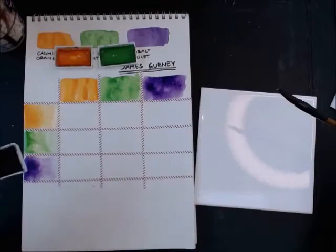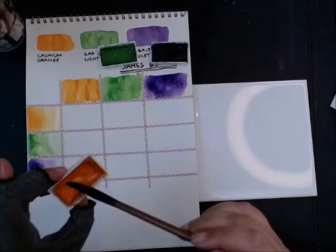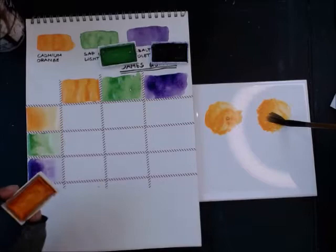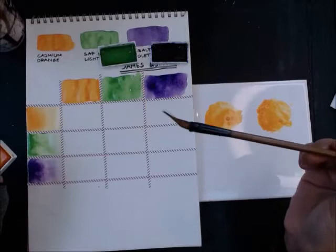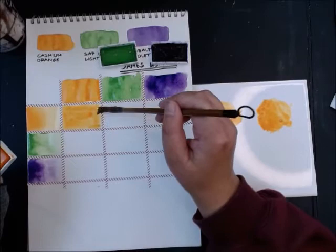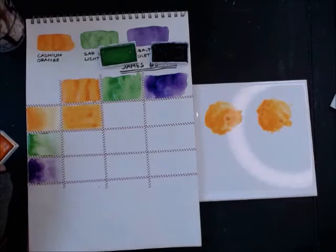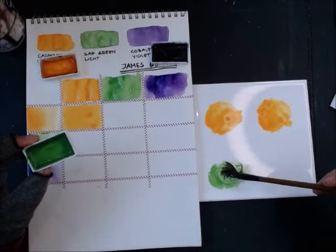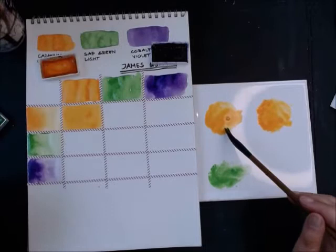Now I start investigating the orange. I need two puddles since I'll mix it with two other colors. When I've got the pigment on the brush, instead of rinsing it out and wasting it, I block in the orange-on-orange square. Then I take the green and put it down, pick up some orange, and start swirling the green into the orange until I see a color shift.